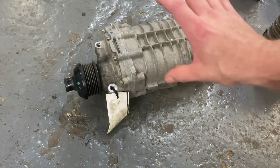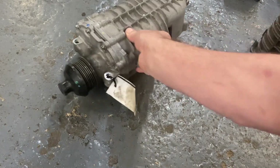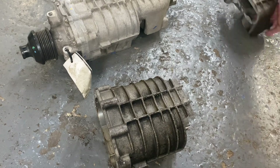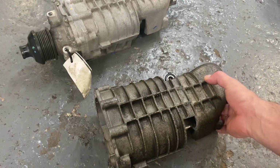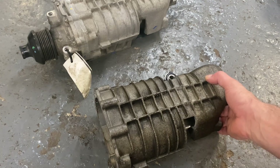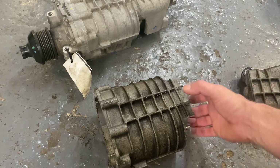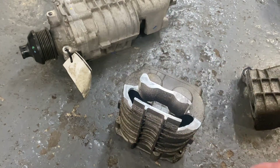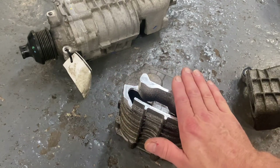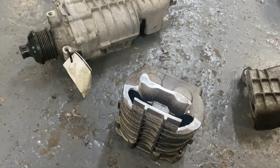Once you've taken the supercharger casing apart you'll end up with a piece like this that has this section attached to it. That's cut off with a hacksaw just to remove that section, and then what I'll do is roughly mill out what needs to be done — making sure that's flat, this area here is flat, and the inlet port is slightly bigger.